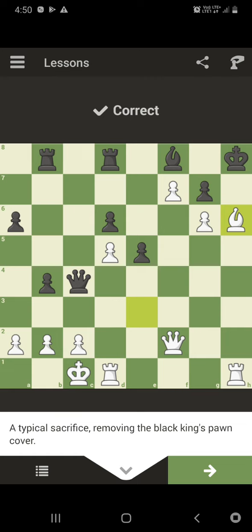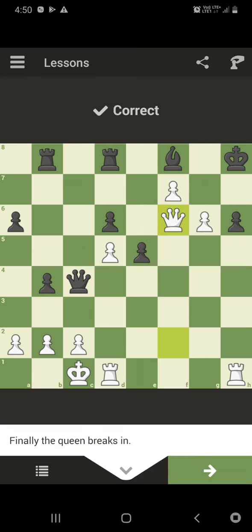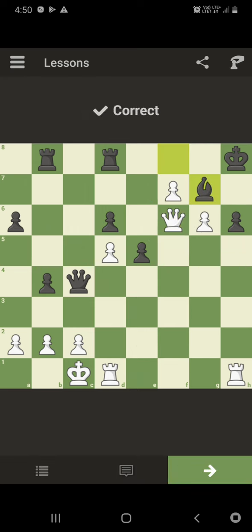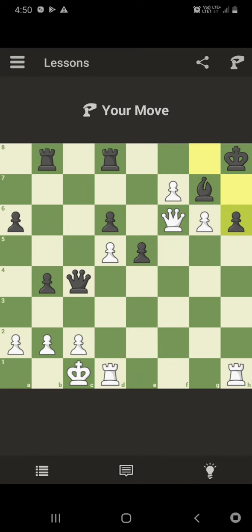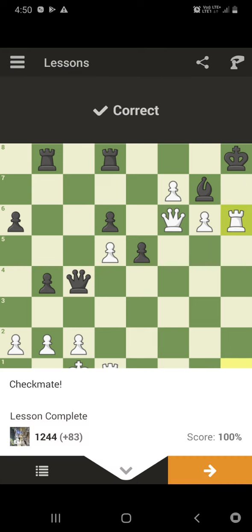Now Bishop into H6. GxH6, Queen F6 check. Bishop G7. Now Rook into H6, checkmate. Please subscribe to my channel.